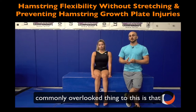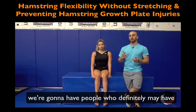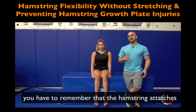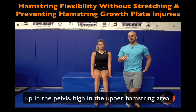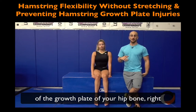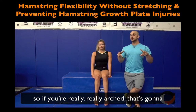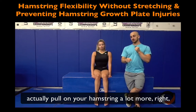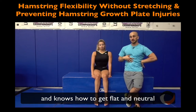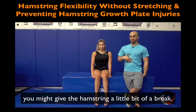The next commonly overlooked thing is that people may have hamstring flexibility issues, but more importantly, remember that the hamstring attaches up to the pelvis in the high hamstring area, right to your lower back and spine off the growth plate of your hip bone. So if you're really arched, that's going to pull on your hamstring a lot more. If you can control your core and get flat and neutral, you give the hamstring a little bit of a break.